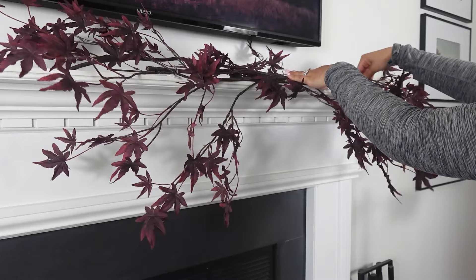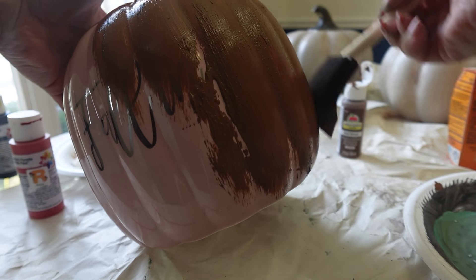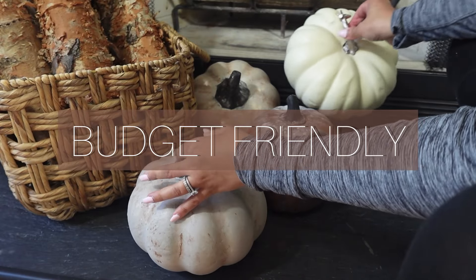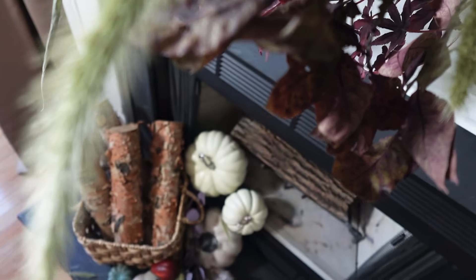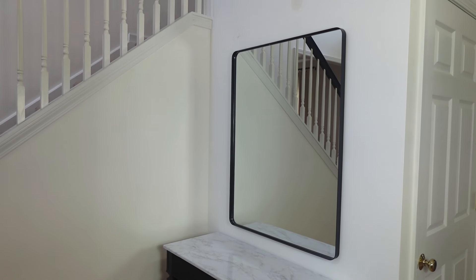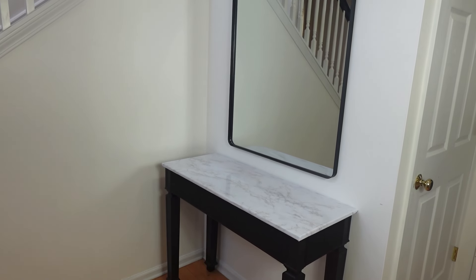Hello everyone, welcome or welcome back to the channel. This is part two of my fall decorate with me. We are doing the entryway console table and fireplace with some DIYs, showing you how to achieve the autumn look in an affordable way. Welcome to my home — we are decorating this console table.